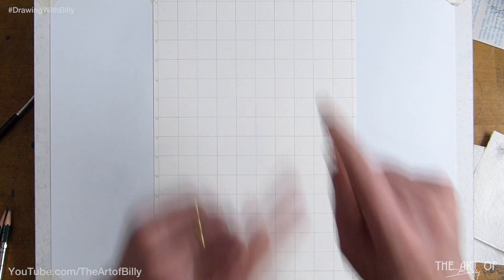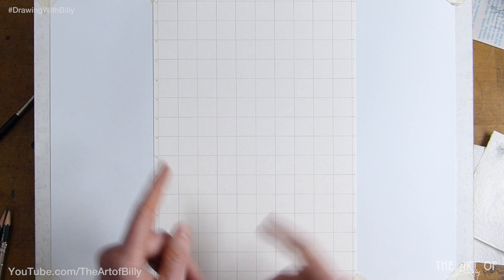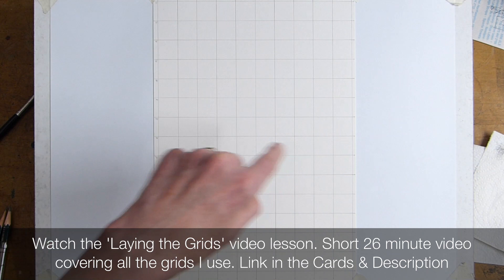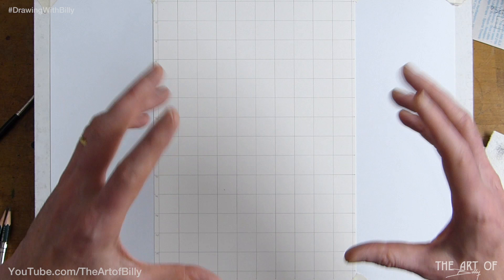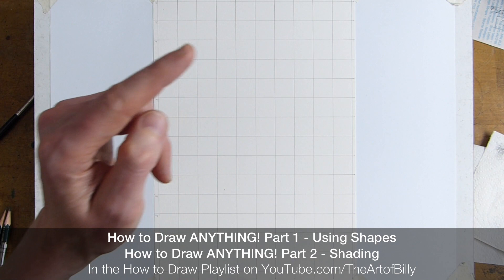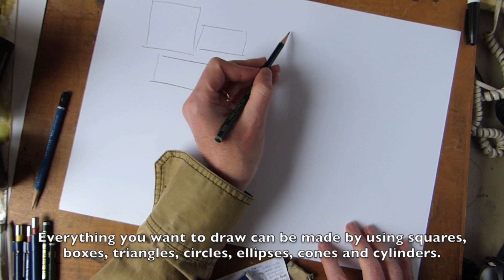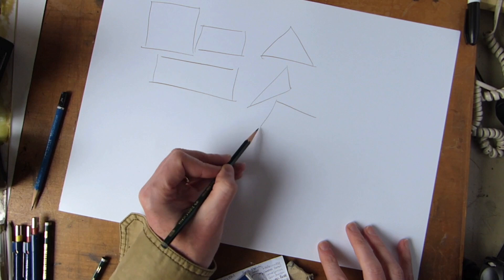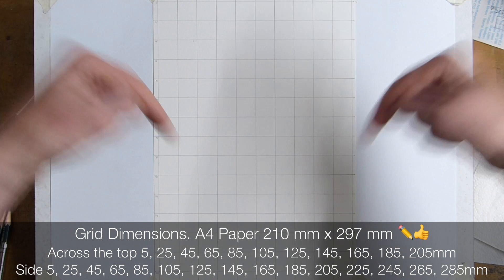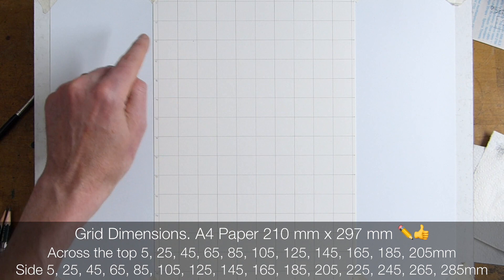Here we have the paper for our lesson today on drawing Hagrid. We're using a two-centimeter grid — check the link in the cards and in the description, which shows me laying down these grids. The reason I use grids is it makes it very simple to build the reference up, helping you build your techniques so you can then free-draw.